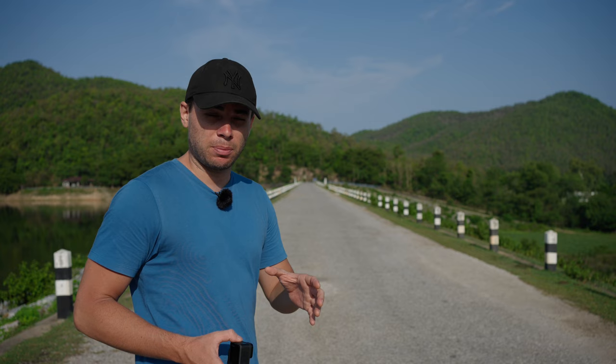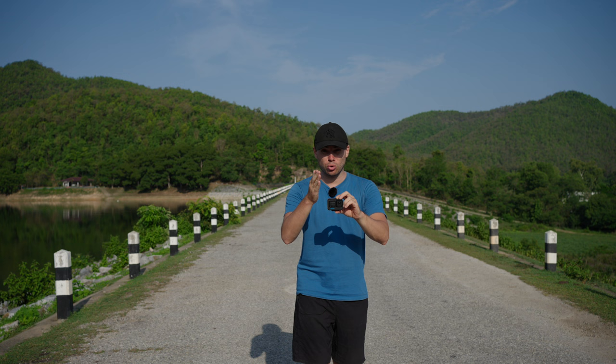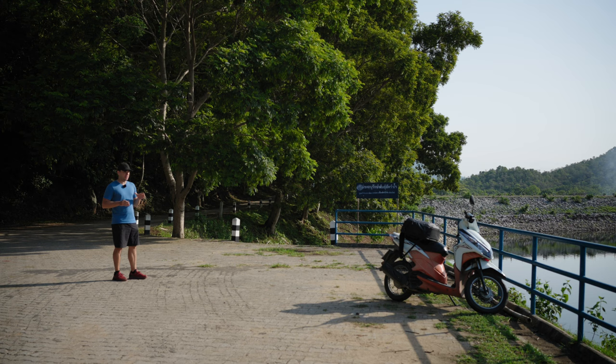Let me show you some backlighting examples. Let's assume this road is my subject — ideally I'd have a person walking or driving here. The sun is right there, shining directly at me, nice and low and soft. So all I'm going to do is point the GoPro directly at the sun to backlight this road. Here is another example — this time using my motorbike as the subject. The light is coming from there, backlighting this motorbike.